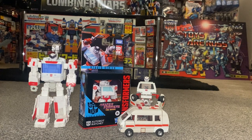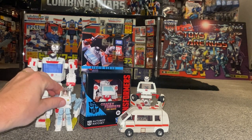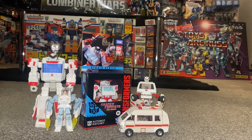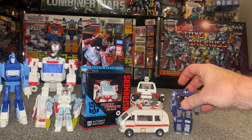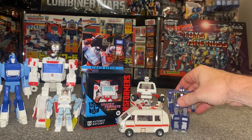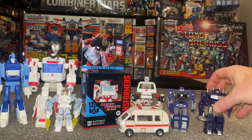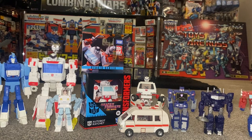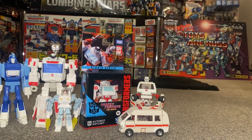Because he's part of Studio Series 86, we'll see how he displays with other figures from that toy line, and because he's a core class figure we'll also see how he displays with other core class figures. There's quite a few things to go through today, and the good thing is we can have a decent look at him even though he is just core class.